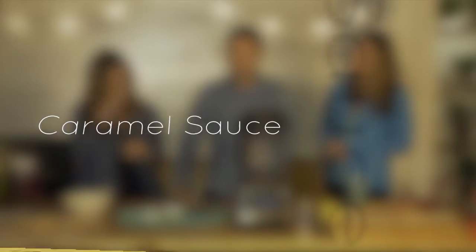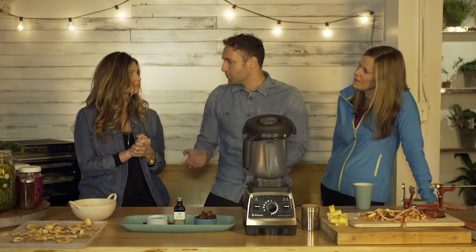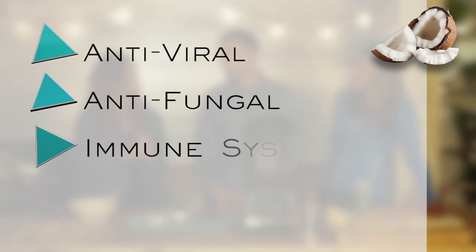All of this is three ingredients. We have coconut oil, we have dates, and a little bit of vanilla. We know about coconut oil — it's all the buzzwords nowadays. Lots of good stuff in coconut oil: it's antiviral, antifungal, it's good for immune systems. It's also a good oil to use if you're cooking at a high temperature.